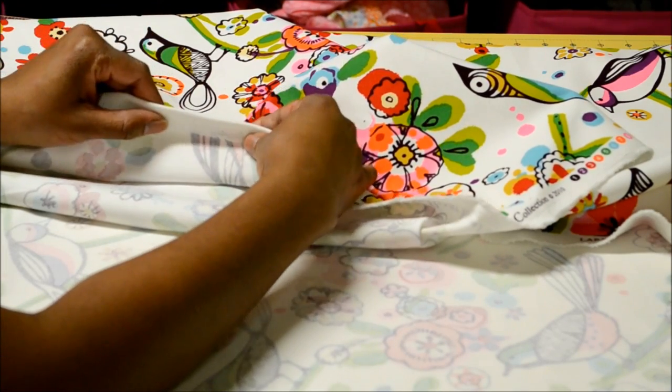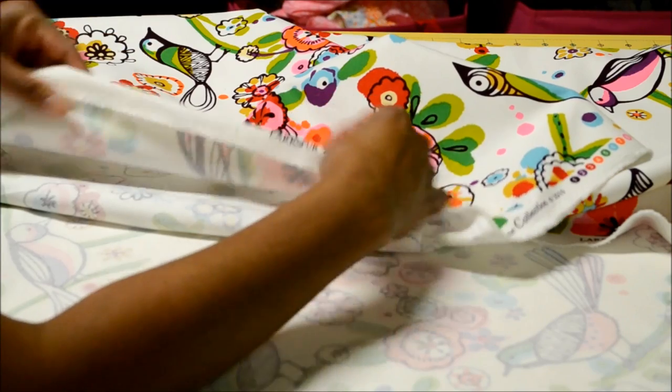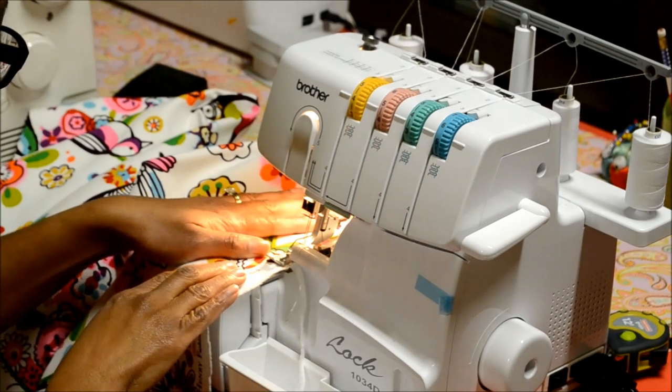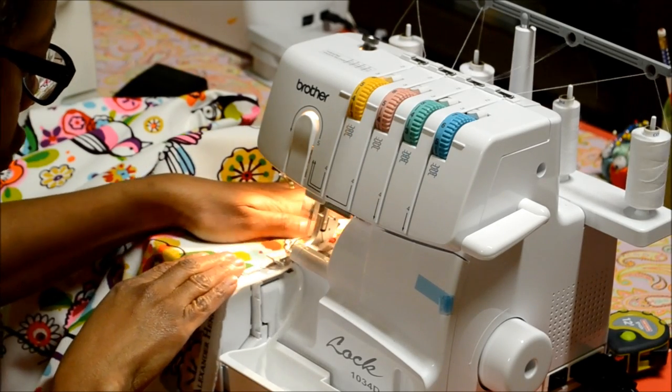Make sure you press it down, measure and press, and then fold again. So I'm going to use the serger and then my fold. Now I'm finishing up the other side.